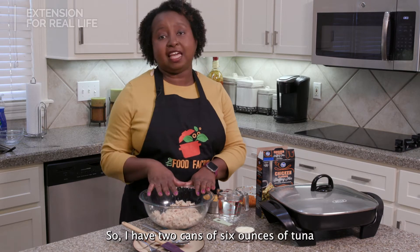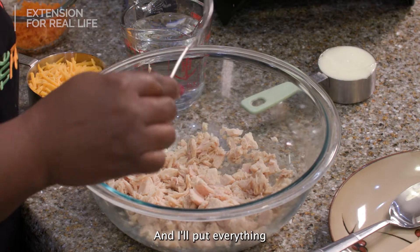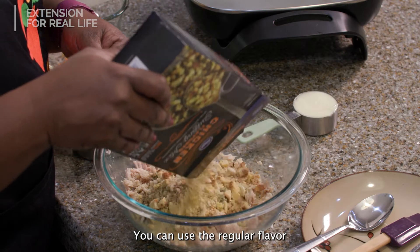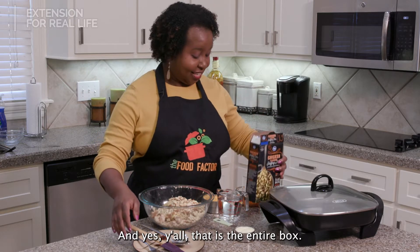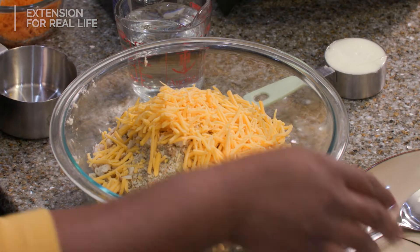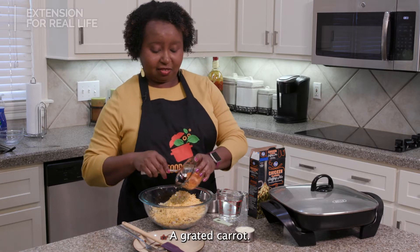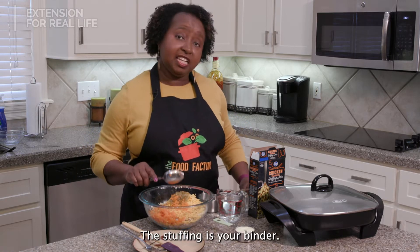I have two cans of six ounces of tuna that I've already flaked in a mixing bowl, and I'm gonna put everything in this mixing bowl. I am using one box of chicken flavored stuffing — you can use regular flavor if you can't find the chicken flavor. And yes, that is the entire box. Then I'm going to add one cup of cheese, pickle relish because we need a little bit of sweet flavor, and a grated carrot, which is also gonna give you a little bit of sweet flavor. The stuffing is your binder.